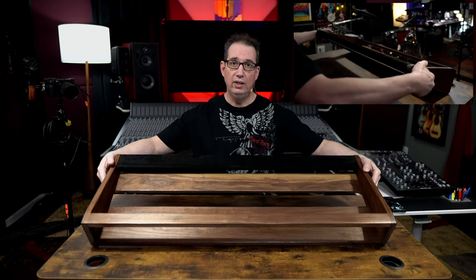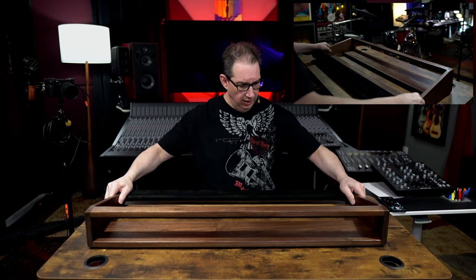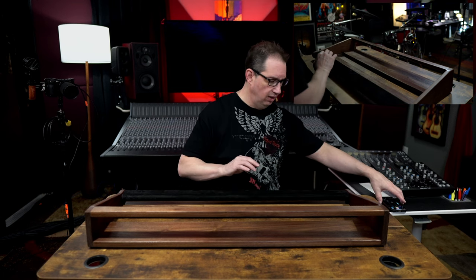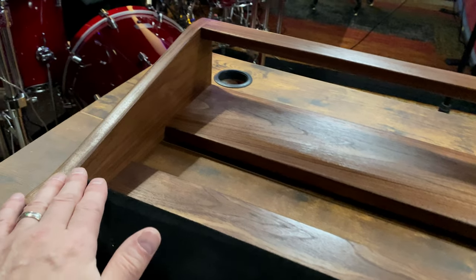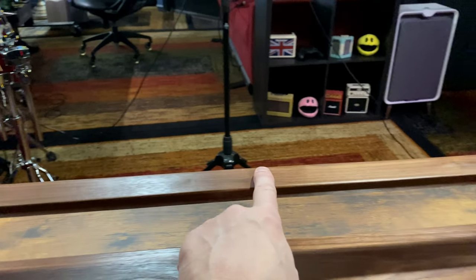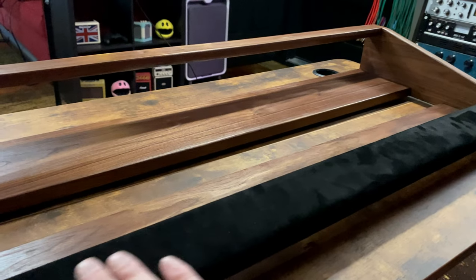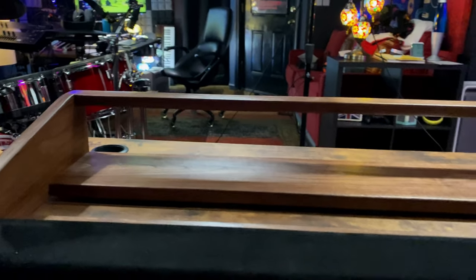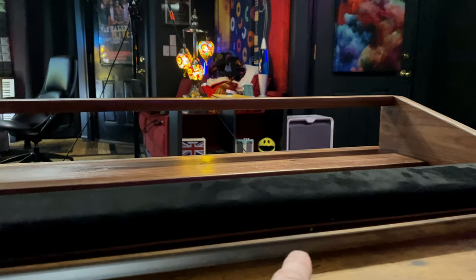Here's a look at the inside of the stand. Even on the website, when you look at the photos and videos, it doesn't do it justice — in person this thing just looks amazing. Look at the construction. You've got a support brace underneath, and the support beam across the top — you can see the angle of it. And you can see the ventilation underneath that I was talking about, so everything is ventilated on both sides.